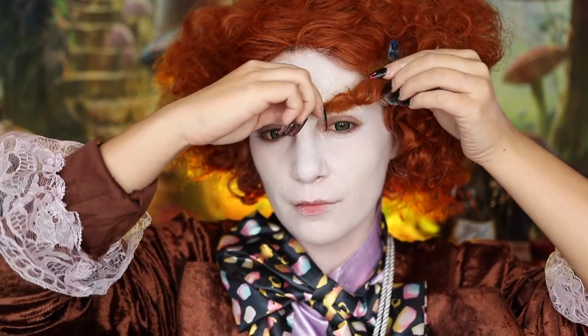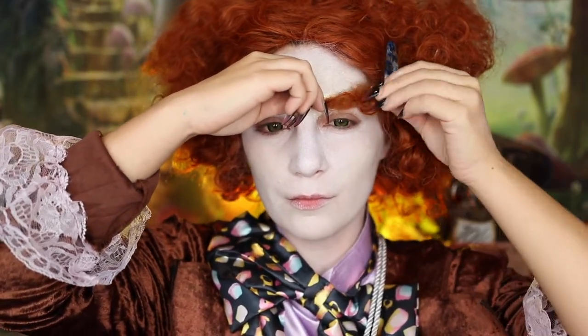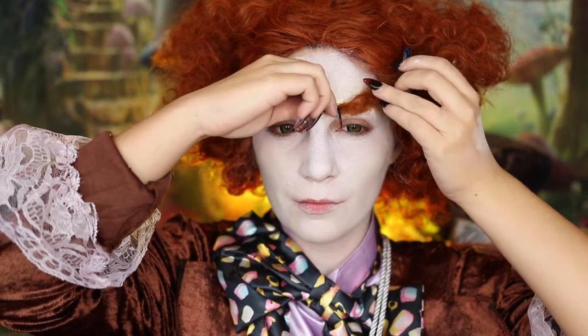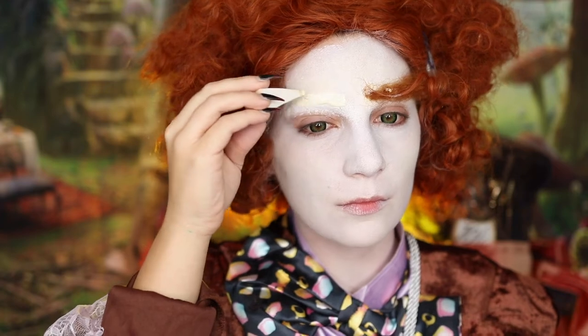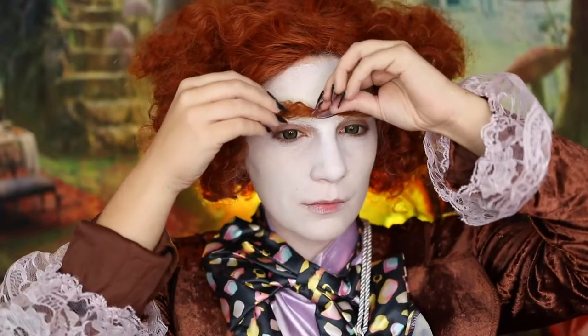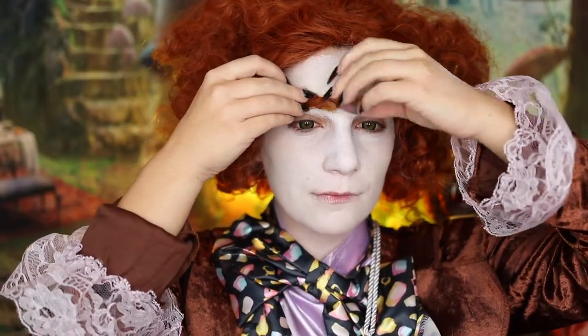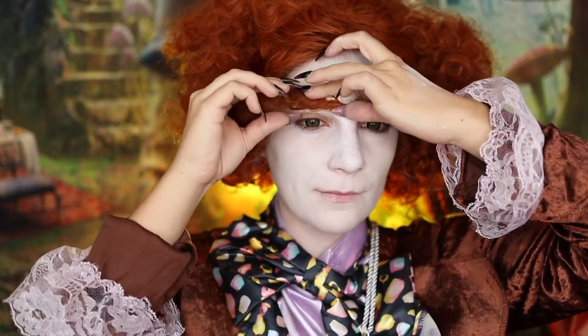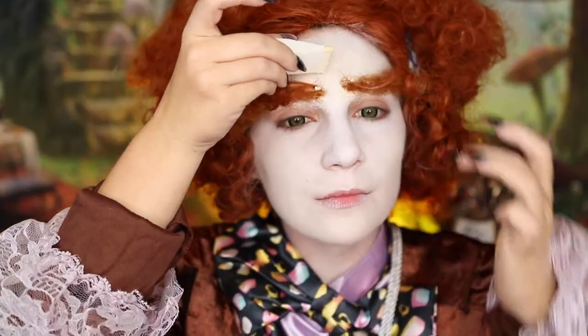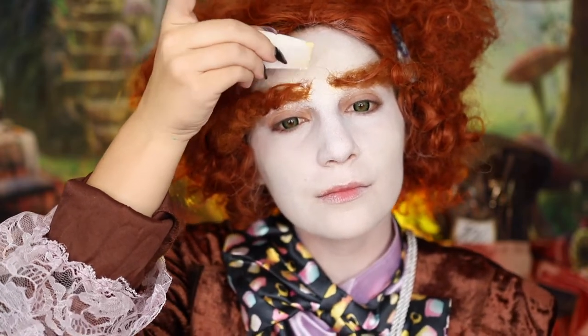Once I kind of have the desired very loose shape of the eyebrow, I'm going to go ahead and glue that down to my face and use a little bit more liquid latex to glue down the edges on the inner part of my brow. These are supposed to look crazy — I found this was a quick and easy way to give myself those Mad Hatter eyebrows, but if you are more invested, feel free to order or make your own set of more properly designed eyebrows.